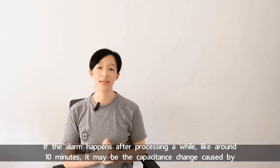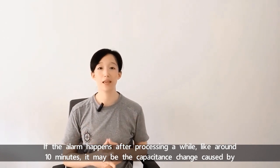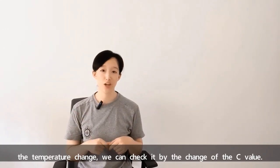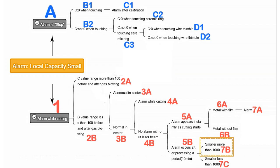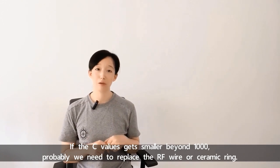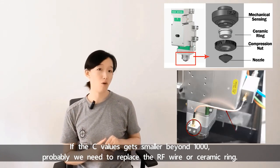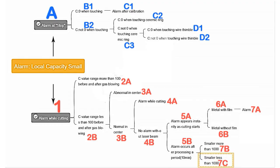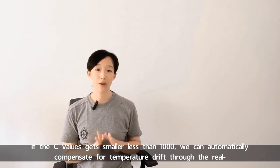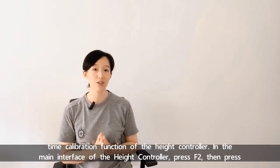If the alarm happens after processing for a while, like 10 minutes, it may be the capacitance change caused by the temperature change. We can check it by the change of the C value. If the C value gets smaller by more than 1000, we probably need to replace the RF wire or ceramic ring. If the C value gets smaller by less than 1000, we can automatically compensate for temperature drift through the real-time calibration function of the height controller.